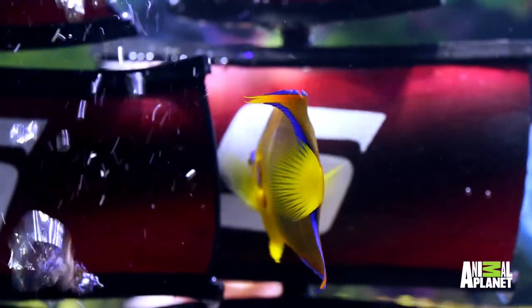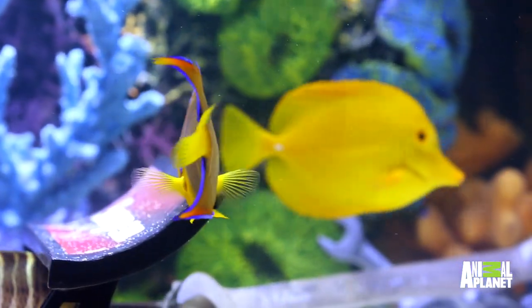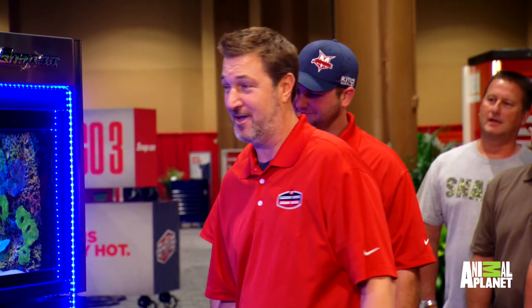We have a queen angel right there — queen angels are a really cool fish. They're going to get to be about 18 inches. They're found in a couple different parts of the world, and they also become very friendly. So as throughout the convention, they're going to start to adjust. They'll start to come up to people, and believe it or not, they actually recognize you inside the aquarium. I think you guys nailed it.